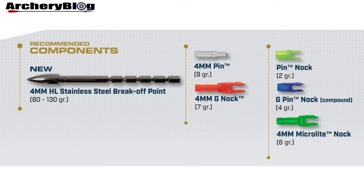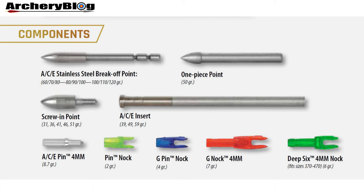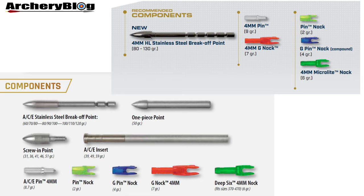Looking at the ACE components: the 2021 Easton Archery target catalogue now shows only one point, whereas before there were several. The knocks have stayed the same, though there has been some renaming — the Deep 6 4mm knock has been renamed to the 4mm Microlight knock. Comparing the 2021 and 2020 catalogues, the main difference is in the points available.